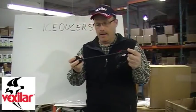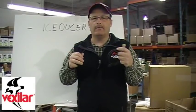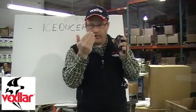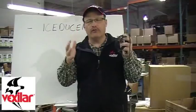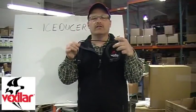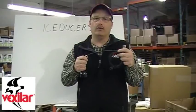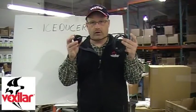Transducers here at Vexilar are a very big deal. So many times when people think of marine electronics, they think about the box itself, the visual thing of what you see, the type of display and all that kind of stuff. The true fact of the matter is the transducer itself is responsible for 50% of the performance of your sonar. So it's very critical you understand what a transducer can do.